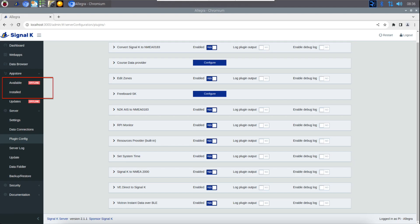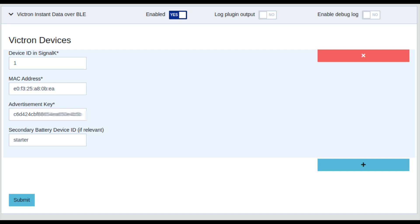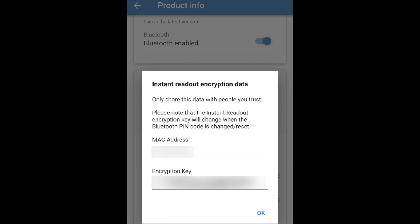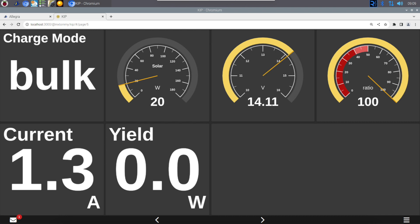On your Signal K setup, make sure you're logged in and connected to the internet. Head over to the app store and look for the application 'Victron Instant Data over BLE.' Get that installed, enable it, and then add the parameters you need from your Bluetooth app. To get the required key and MAC address, go to the Victron app — as long as it was updated from around August 2023 — click 'Product Info,' and it will display the key and MAC address. Simply copy and paste those in. As long as Bluetooth is enabled on your Raspberry Pi it should start pulling data in automatically, without needing to manually connect the Bluetooth app to the Victron kit. You can then configure your dashboard and log the data as normal.